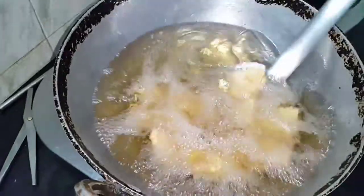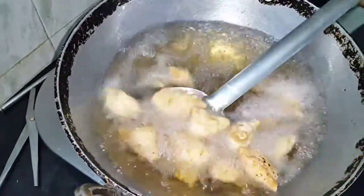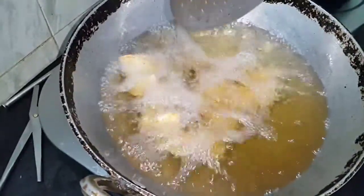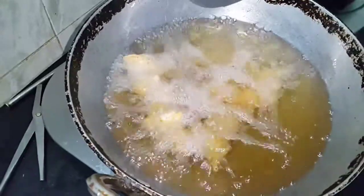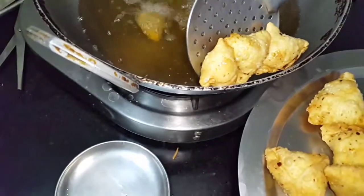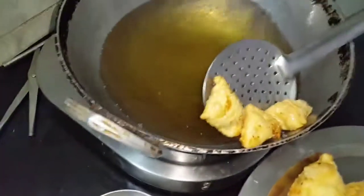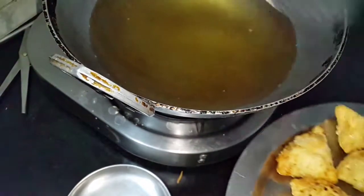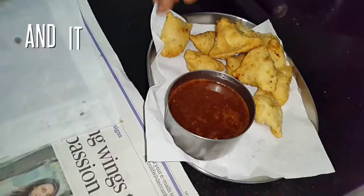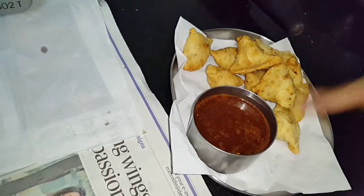When they turn a little golden yellow — golden brown — you can just take them out. You can use any cooking oil to fry this. Put them on a napkin to drain. Serve these samosas with the tamarind, jaggery, chili, and little salt chutney.